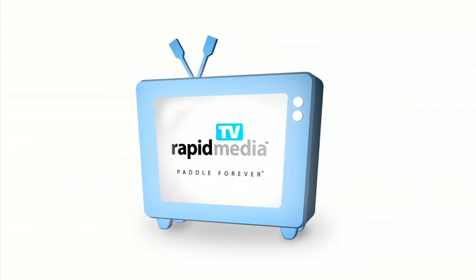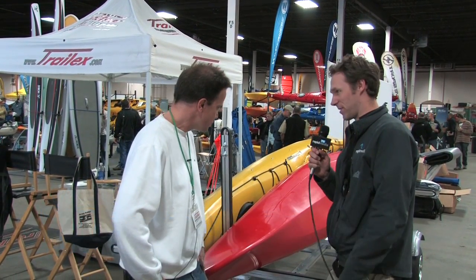Rapid Media presents Rapid Media TV. Scott McGregor here with Rapid Media TV and I'm at Paddle Sports 2011. Ken, I'm in the TrailX booth. Tell me a little bit about these trailers.